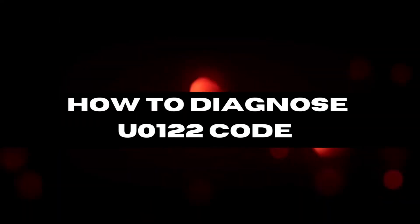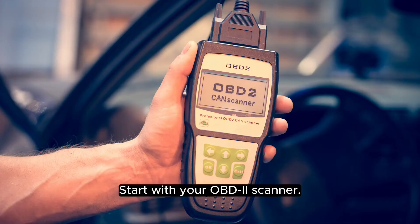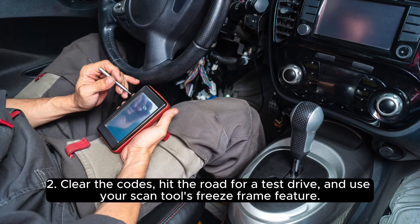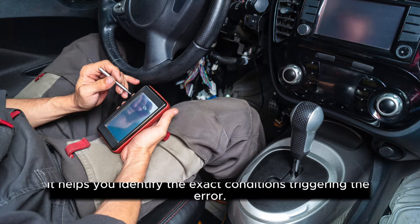Now, onto our step-by-step process for an accurate diagnosis. Step 1: Start with your OBD2 scanner — check for other error codes that might give more insight into the problem. Step 2: Clear the codes, hit the road for a test drive, and use your scan tool's freeze frame feature. It helps you identify the exact conditions triggering the error.